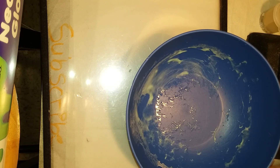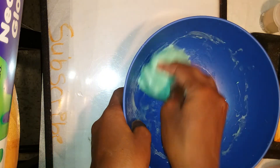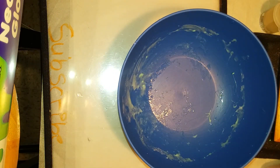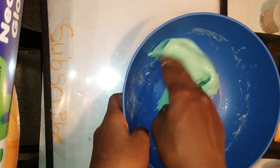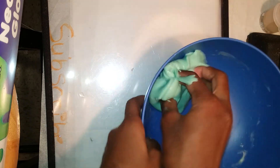I promise I will put in some ASMR clips where I won't be talking. You just want to make sure it cleans the bowl, and when you're mixing it, if the slime comes off the bowl that's how you know it's almost ready. I'll be right back when I'm done kneading and the bowl is all cleaned out.